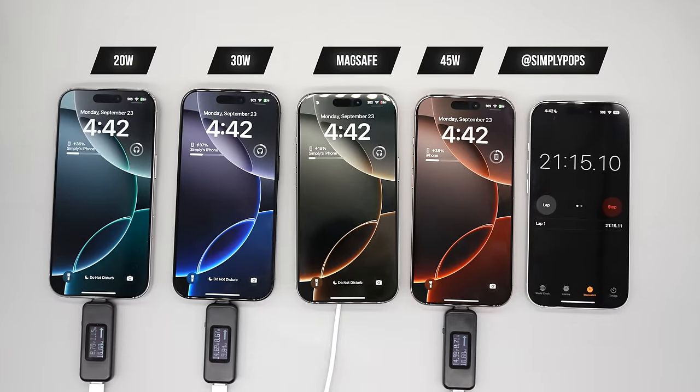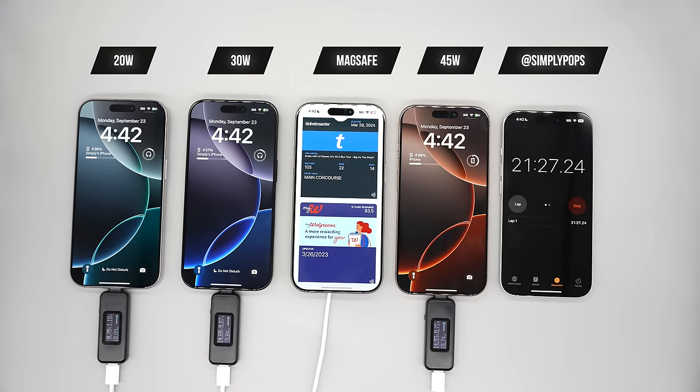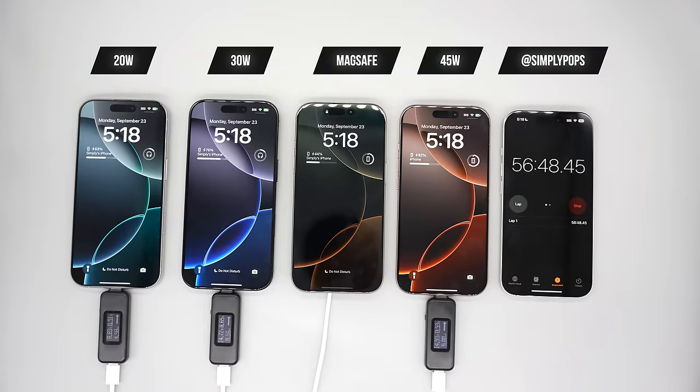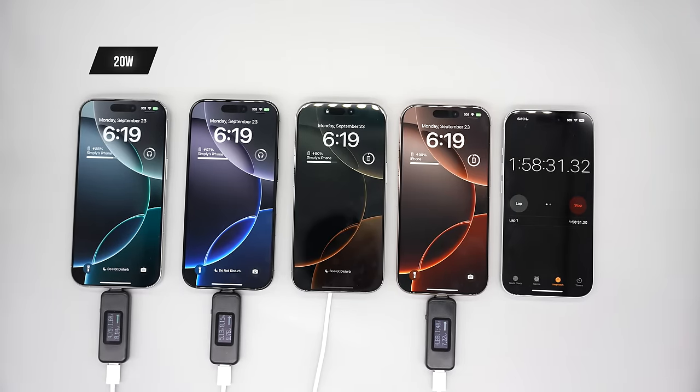Currently last place is the MagSafe, which I was a little disappointed — it's only drawing about 8 to 10 watts. I got a weird glitch where it keeps invoking the Apple Pay screen. Everything is sped up a bit; it's basically neck and neck between the 30-watt and the 45-watt.